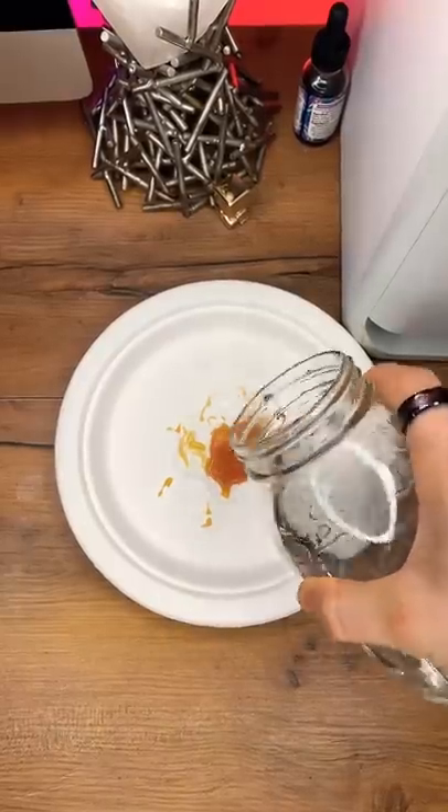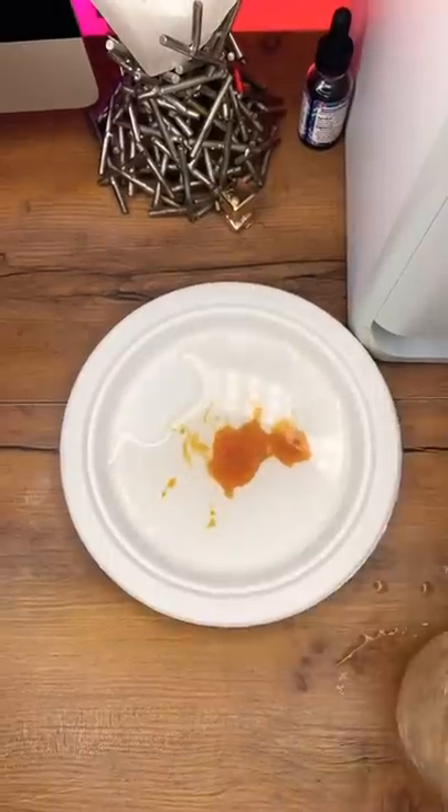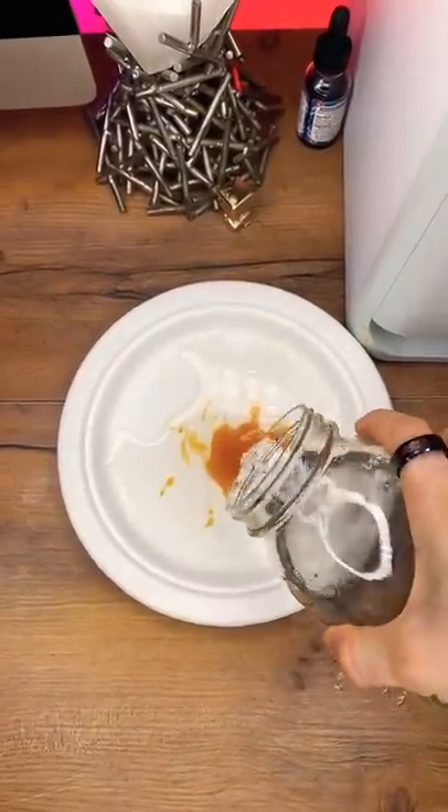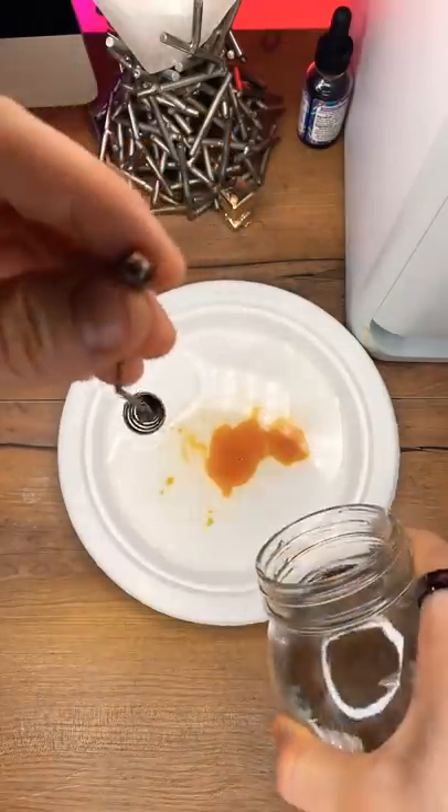Now we add some water — a little more water, just a little bit more. Once you're done with that, add a little more water, then grab a pendulum and while you twirl that pendulum, add some more water.